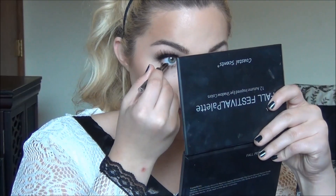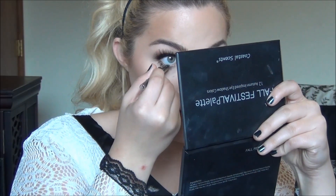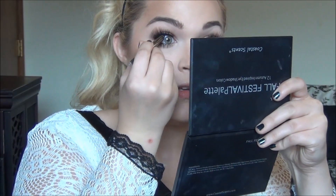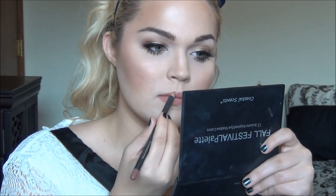Now I will use a bit of brown pencil liner on the lower waterline as well as the upper tightline. And to finish off for lips, I'm going to use the lip liner in the color Rose 8 — not Rosette, but Rose 8. And then I'm going to top that off with my Too Faced Melted Nude Lipstick.